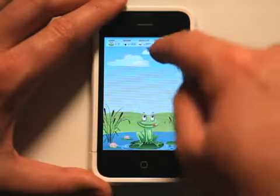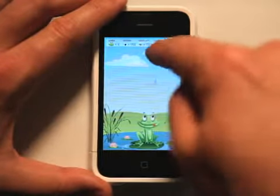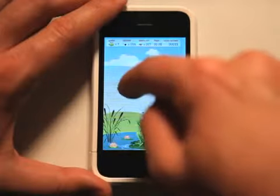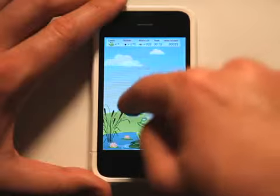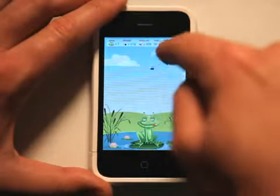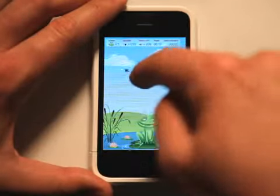I'm losing them. Not doing a good job of hitting here. And you see the bees don't really die. And now I run out of tongue hits.